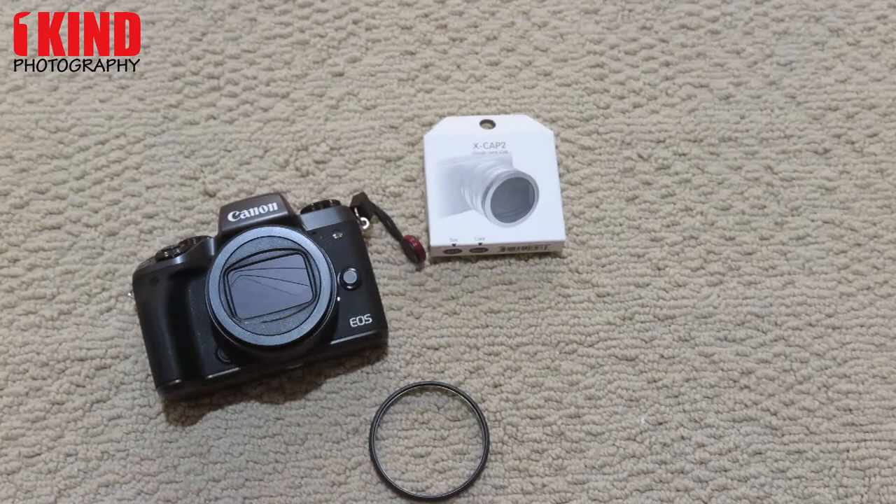If you have any questions, leave a comment, subscribe, like this video, share it. We'll have a full review, so definitely check back in our description. This is OneKinePhotography. Thank you very much.